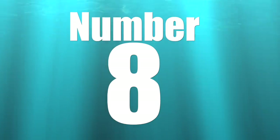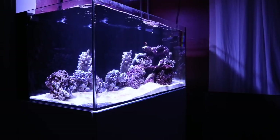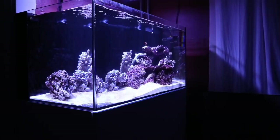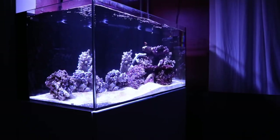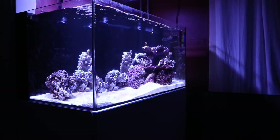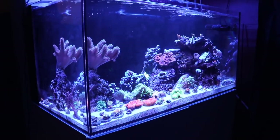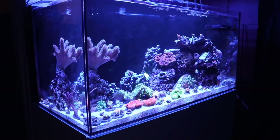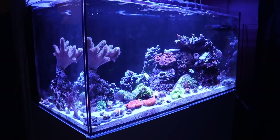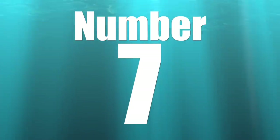Coming in at number eight on our top 10 ways you can save money for your reef tank is to start small. The Waterbox 70.3 is the smallest tank I've had since my very first saltwater tank. The benefit of starting with a smaller tank is that everything costs less — to heat it, to light it, to fill it with rock, sand, fish, and corals. It would have taken me years and years to fill up my 220-gallon the way I've filled up the Waterbox.